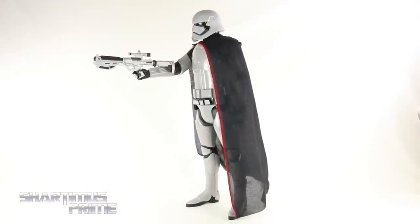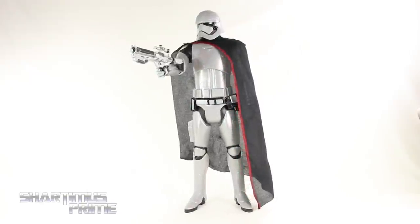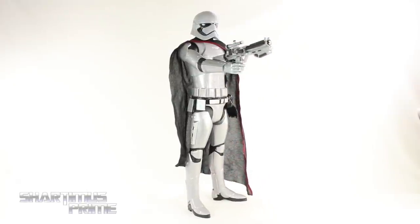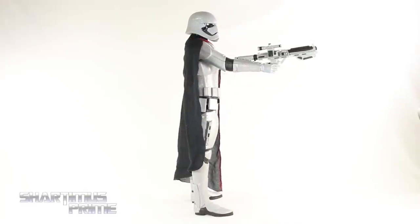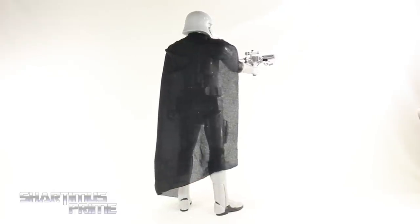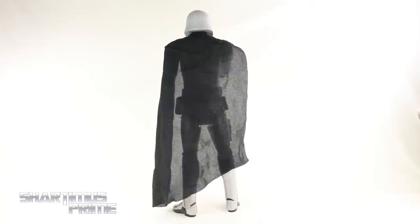Here's Captain Phasma out of the packaging — not looking too different from how she looked in the box. This character I'm very interested in, I just think she looks very cool! The moment I saw this character in the trailer I was like, oh that is badass, that is awesome! And then to find out it's a female character, I think it's even cooler! I really like this design, and I like that we get the soft goods cape on this figure — that looks really good!